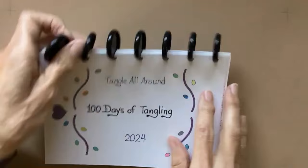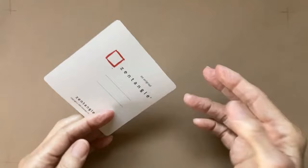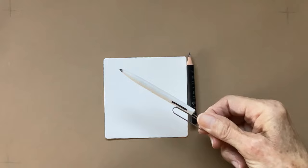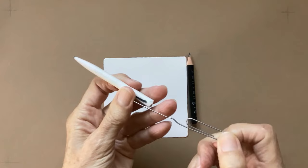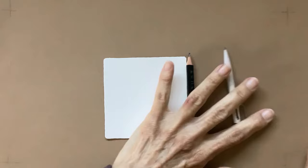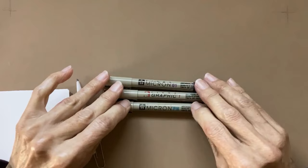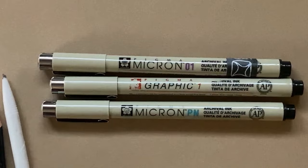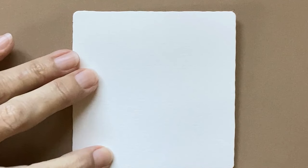I am going to be using a Zentangle 3½-inch tile. I have my graphite pencil, a blending stump also known as a tortillon — I keep my little paper clip in there because that keeps the tip pointed. I have three different pens here, these are my favorites: a Micron 01, a Graphic 01, and a Micron PN. You can use any pen, any paper that you have.